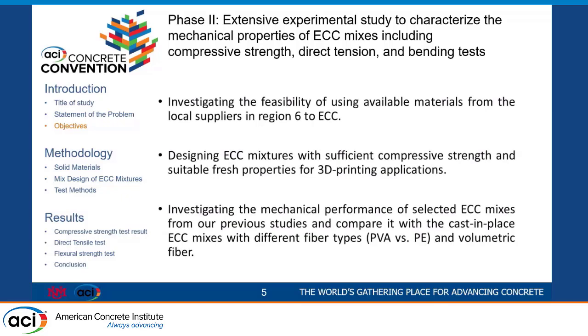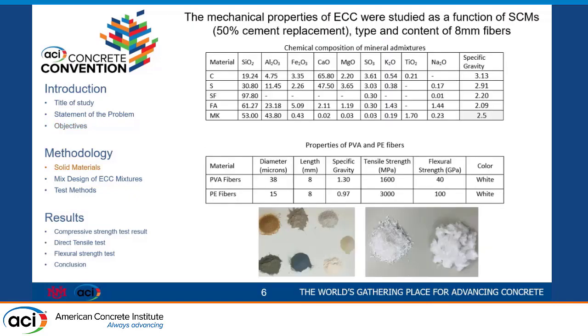Our project was funded by transit, so we had to use local materials available in New Mexico. At the same time, we wanted to try different types of fiber, because we used PVA fibers for the first stage. So we tried to use different types of fiber too. These are all of the raw materials that we had for this study.